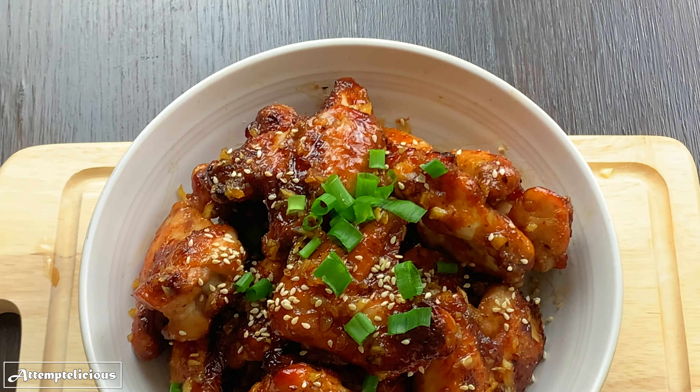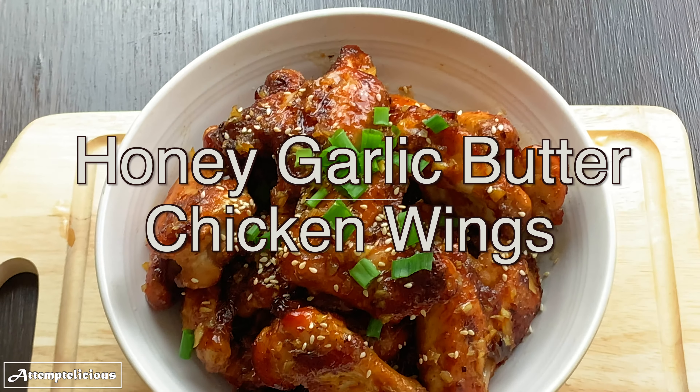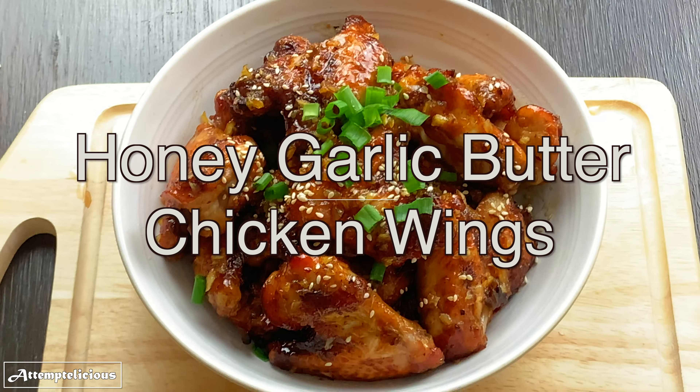Hi everyone, let's attempt to make something delicious today. Today we'll be making honey garlic butter chicken wings.